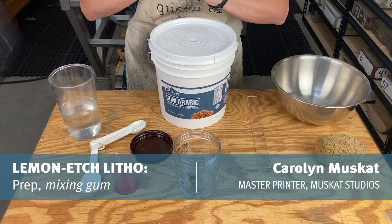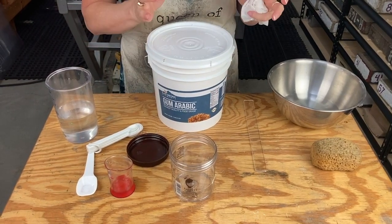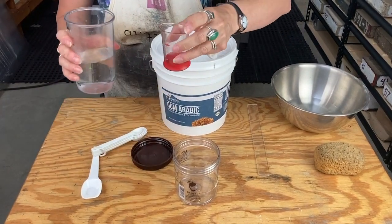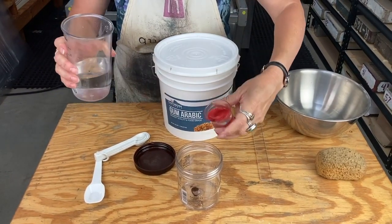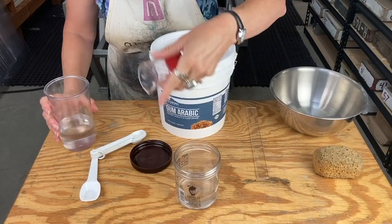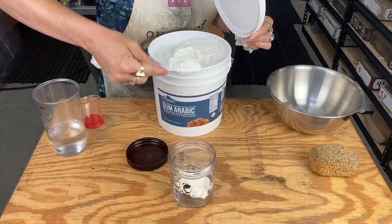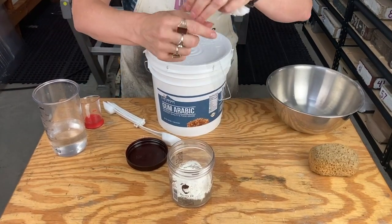You want to make your gum arabic at least 24 hours ahead of when you're going to need it. I bought this off Amazon — they have several different brands, we just went with food grade. The picture on the front looks like crystals but it's actually powdered. The ratio doesn't need to be exact, but ballpark: about three ounces of warm water — tap water is fine — and then approximately two tablespoons of powdered gum. Cover this back up and then stir that up; it's going to clump a little bit.